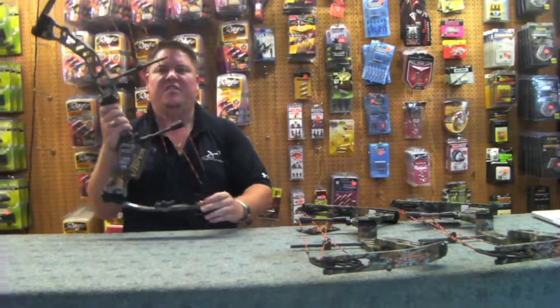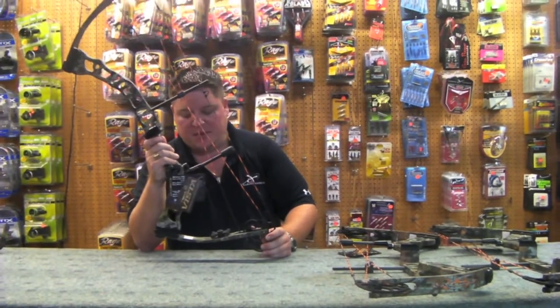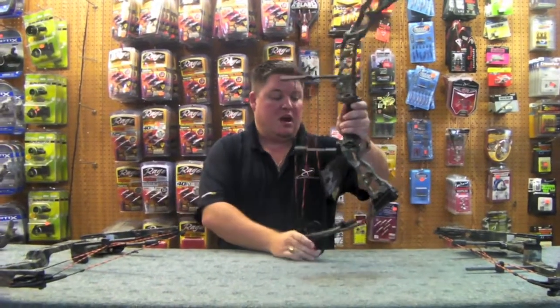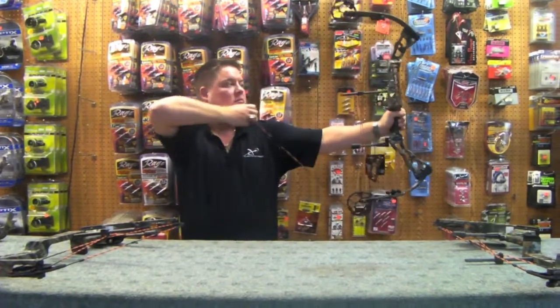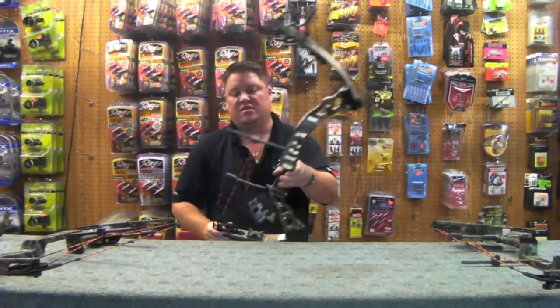I have three of these bows in stock and all three are going to be listed on eBay, so good luck with your bids. This one is a 28 and a half, 70-pound bow. The next one is 70 pounds and 29 inches — it's all brand new stuff.